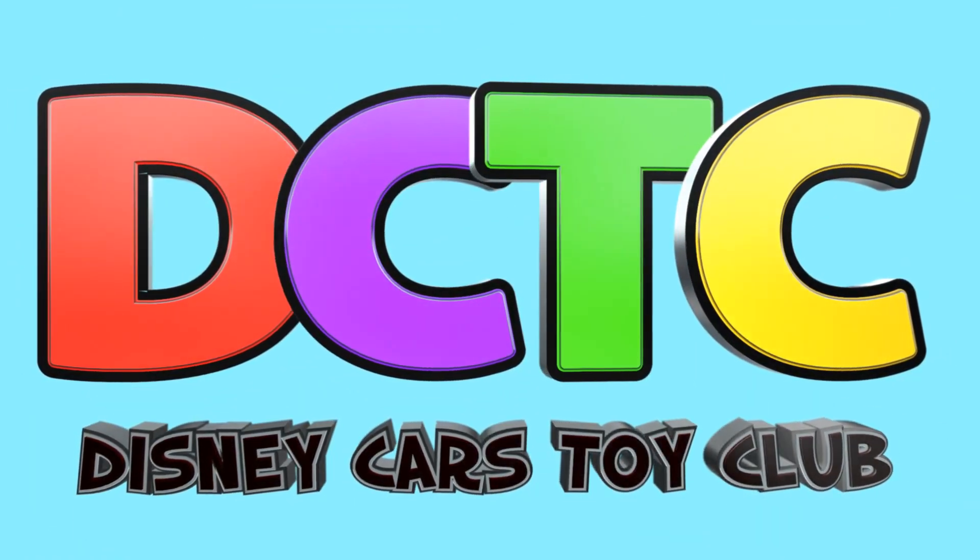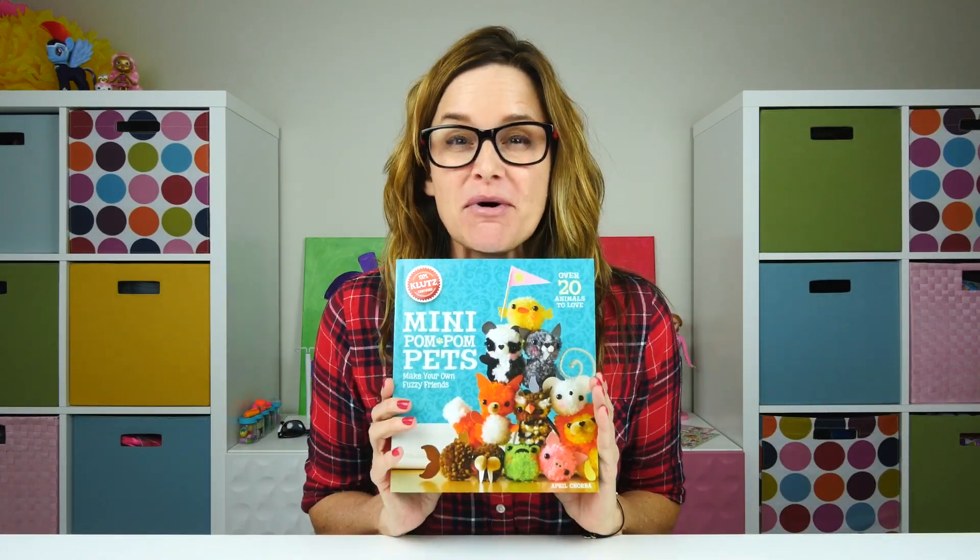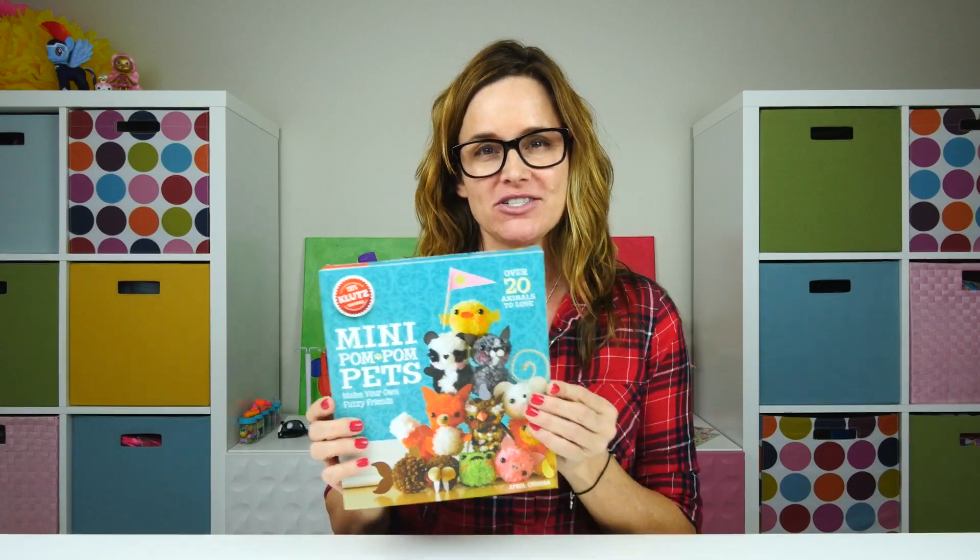Hey everybody, it's Amy Jo from DCTC and today we're gonna make some adorable characters out of pom-poms. Full disclosure — I'm saying they're gonna be super adorable, but the truth is I don't really know because I haven't made any yet.